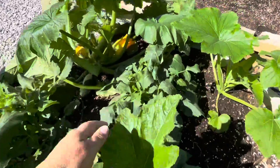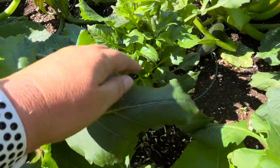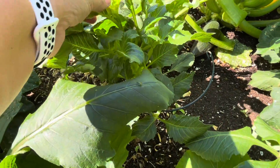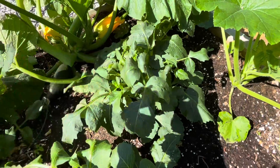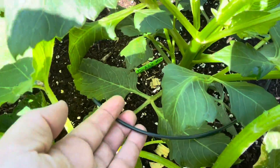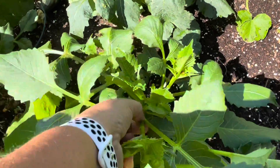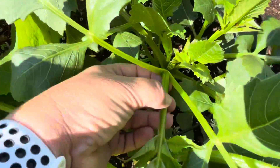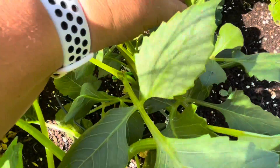Intermixed are some dahlias. I've just pinched off the central leaders from a lot of them to promote bushiness instead of being so tall that they fall over. I do have a lot of them staked with nice little wire stakes. Pinching that central piece off creates it to be a little more bushy.